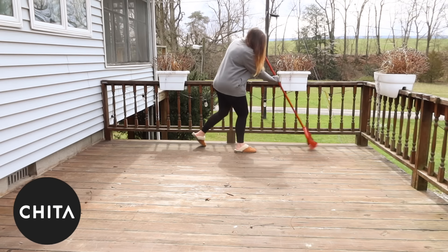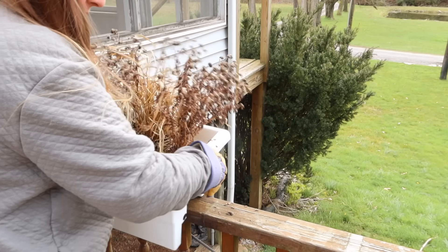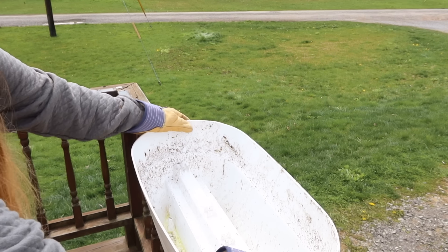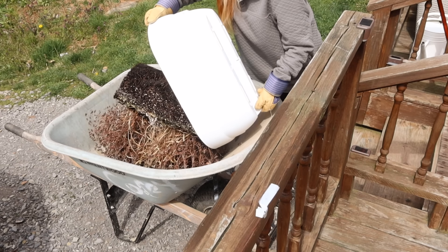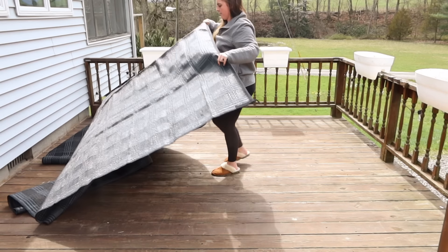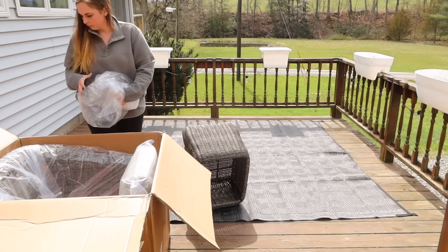A big thank you to CHITA for sponsoring this portion of today's video. One thing I wanted to tackle this week was to refresh our little deck area. I wanted to remove the old plants from our planters, and CHITA helped bring in a beautiful bistro set to give a casual and clean look to this space. We use this deck a lot in the warmer months — it's a place where our family loves to gather and have friends come spend time outside.